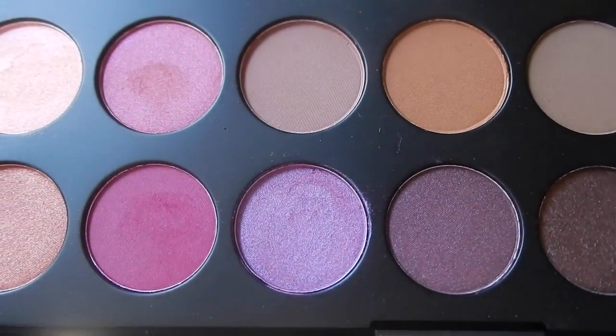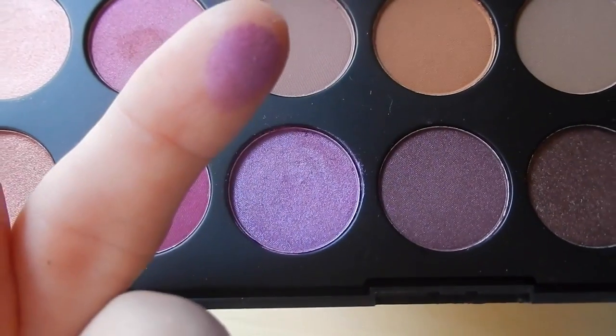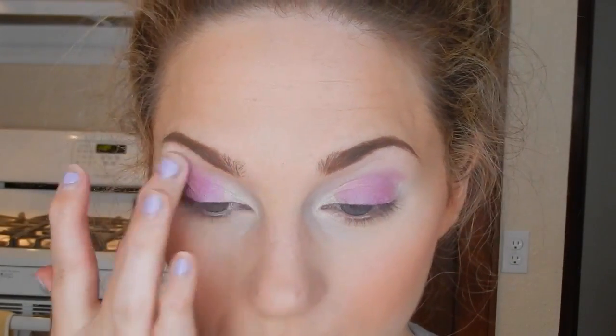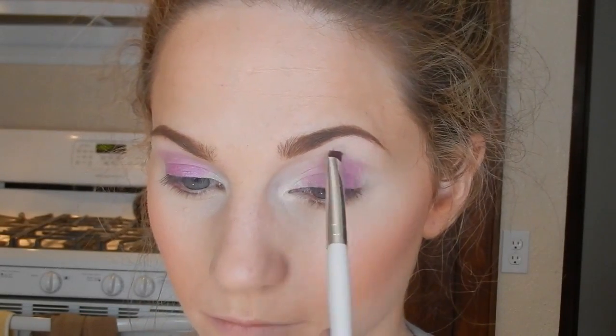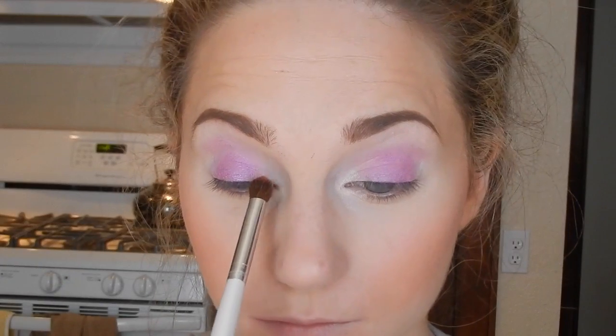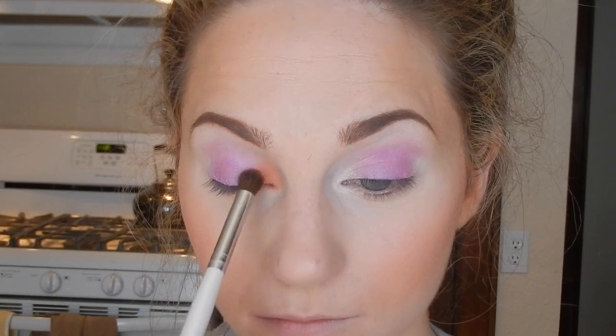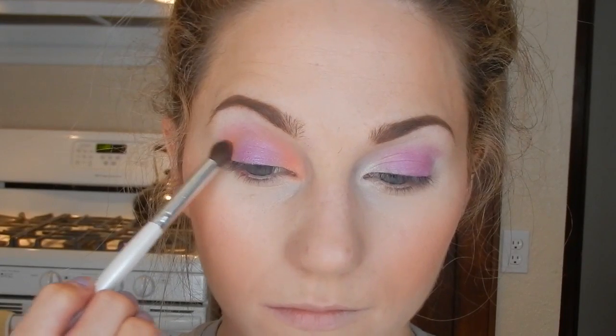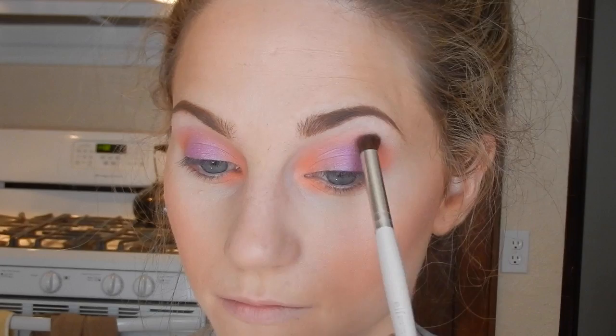I don't have the names of the shades but I'm using this beautiful shimmery iridescent purple color, patting that all over the lid with my finger. I'm sorry about the nail polish — I overlooked that before I started. I'm patting the purple on pretty heavily and blending it out a little with a smudge brush from e.l.f. Then I'm picking up a corally orange color — the bottom right color from the palette — with a fluffy brush from e.l.f. and placing it in the inner corner and outer corner of the eye, connecting both along the crease line.